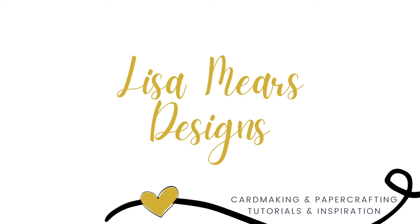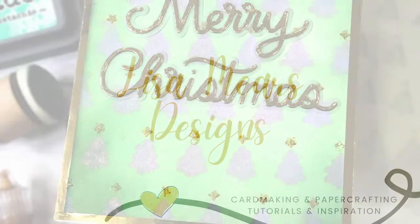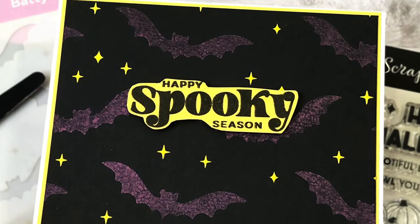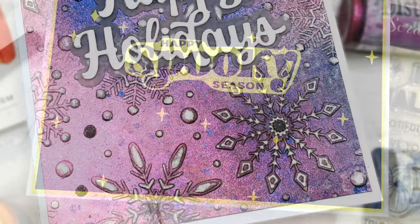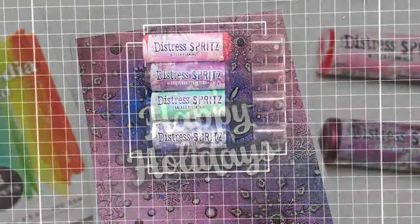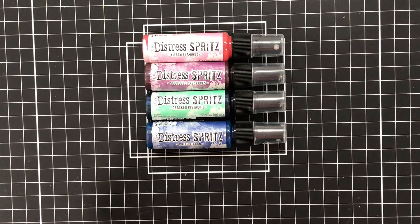Hi friends, it's Lisa Mears here, and today I'll be adding some Sparkle and Shine to three holiday cards. I'll be using some new colors of the Tim Holtz Distress Spritz to add shimmer and shine to all of my cards.